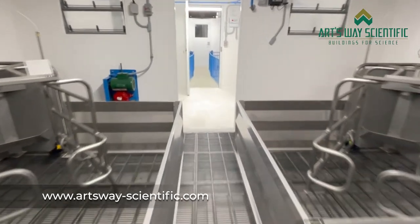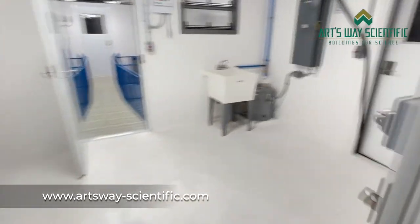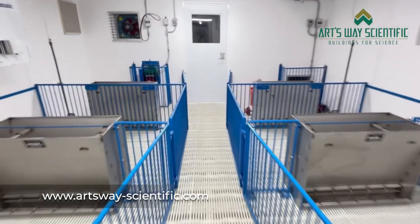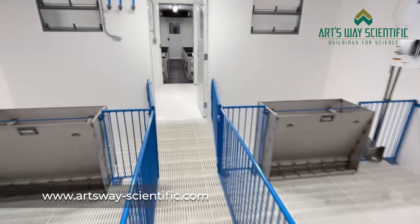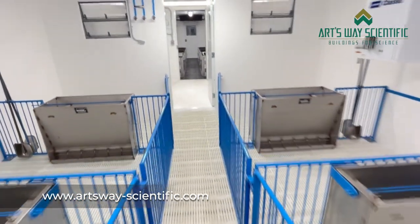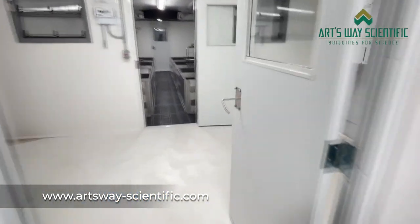Thank you all for tuning in today. Michael, do you have any last words? The major benefits you'll see with one of our buildings is the comfort it provides the animals, the comfort it provides for the people who are working in the building, and the longevity you'll be receiving with your investment. Thank you. You can visit artsway-scientific.com to get more information on this building, or you can get a quote on the building that would fit your operation best.